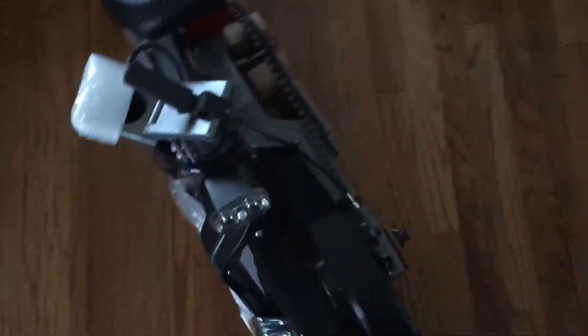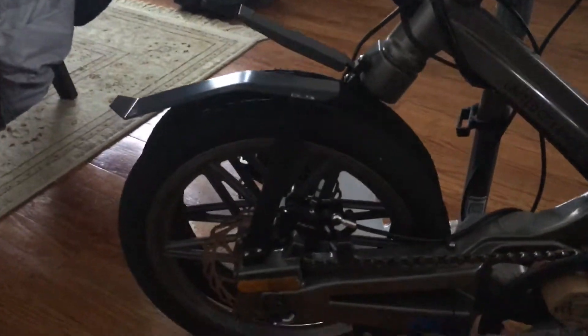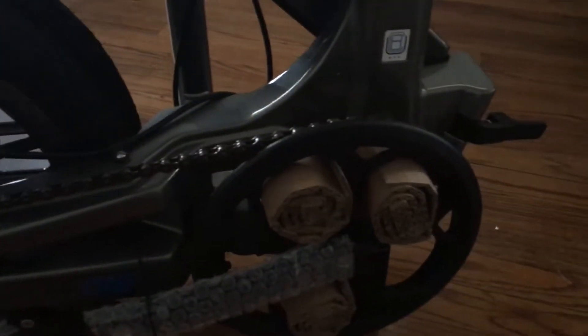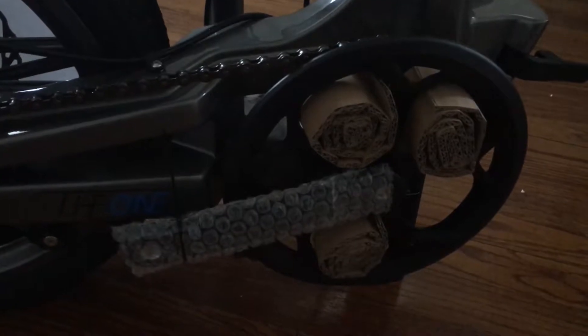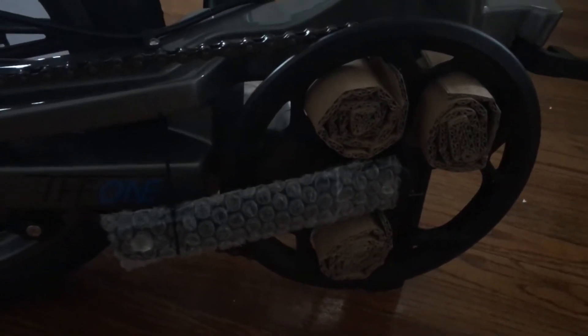Let's go around the other side, in case I have to remember how to ship this. There is some cardboard in between the front sprocket.